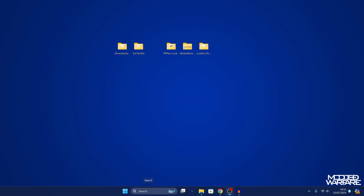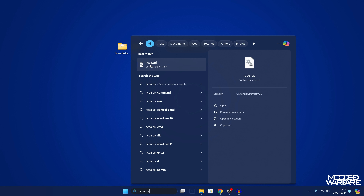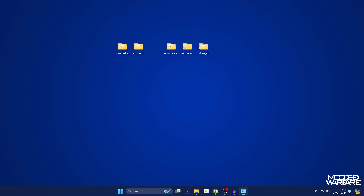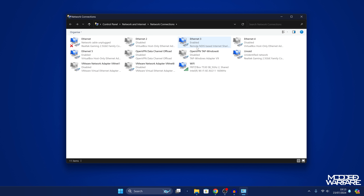Next, go into your search bar and search for ncpa.cpl to open your network connections in the Control Panel. You should see an ethernet device show up listed as Remote NDIS or NDIS — that's the one for the Luckfox Pico device. You might have a few different ethernet devices, so just look for the one that says NDIS. If it doesn't show up, try unplugging and re-plugging the Luckfox Pico.